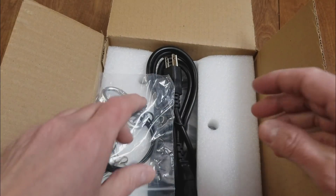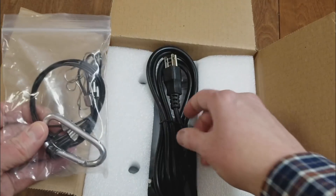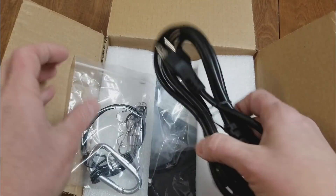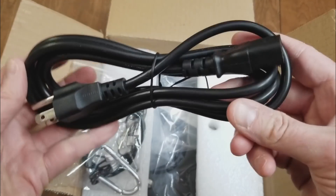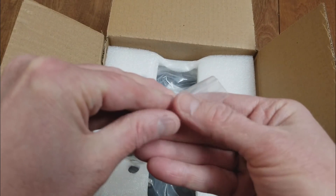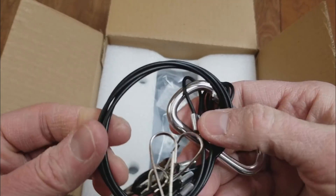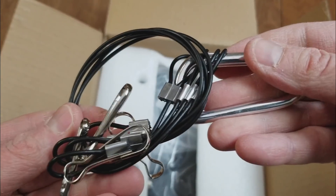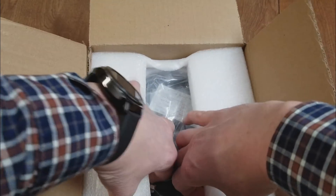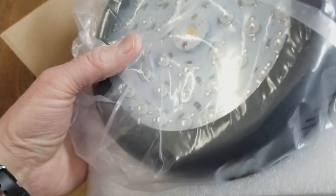I believe the manufacturer — the company selling this — said that this did not have an instruction manual. That's okay, it should be self-explanatory. Here's a power cord and a hanging kit. Looks pretty durable — standard hanging kit there.